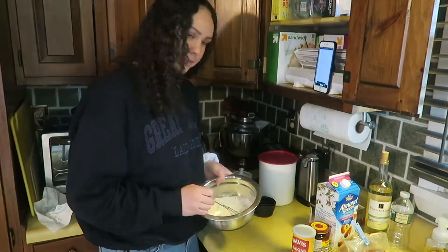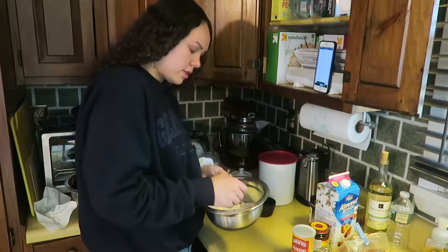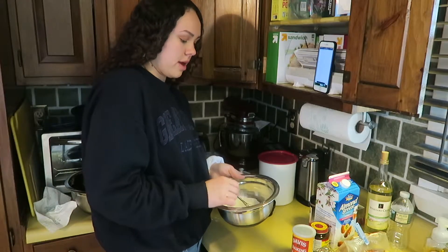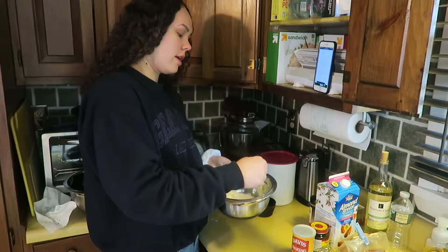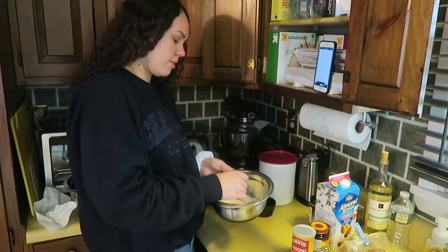I'm just gonna whisk this together. If you want this recipe, I will link it down below because I'm not really gonna explain what I'm doing. If you're looking for actual instructions on how to make these, do not watch me — go watch The Pioneer Woman or something like that.